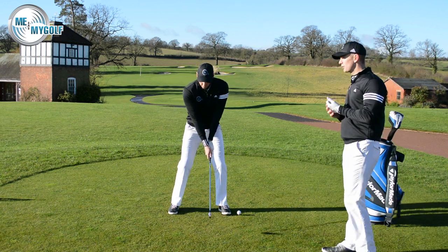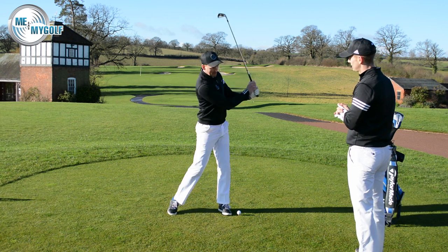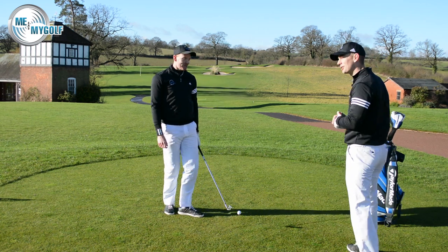Let's do a backswing: load, store, explode. And then we want to see one blended as well, Piers. Load, store, explode. Blend one in. That looks easy — it sounded good as well, didn't it? A little bit of a whoosh there.